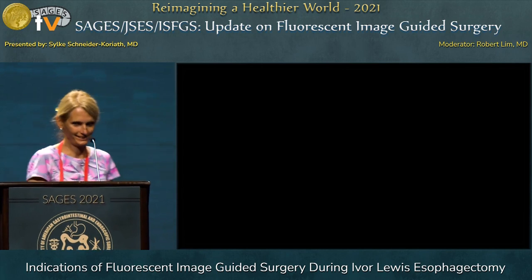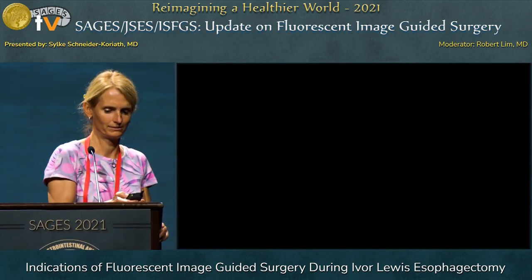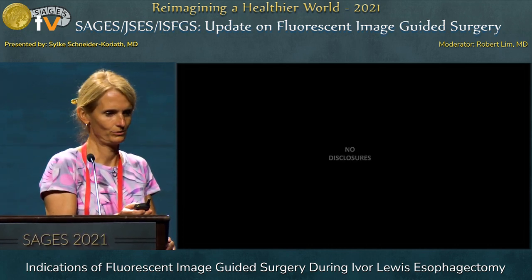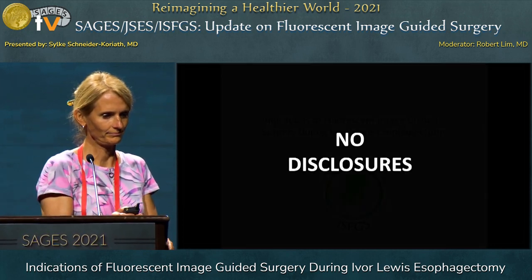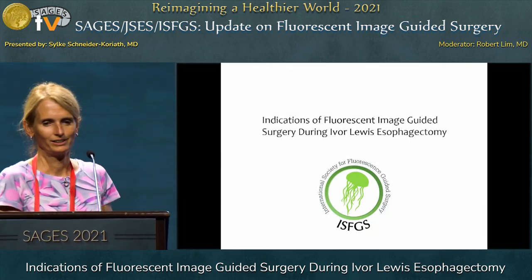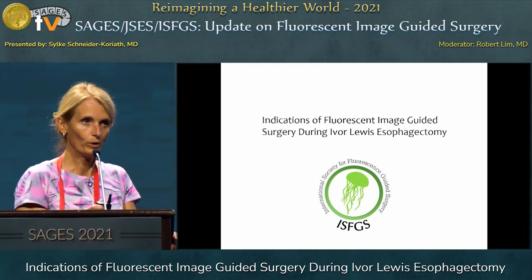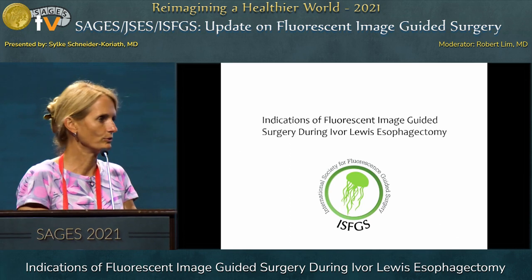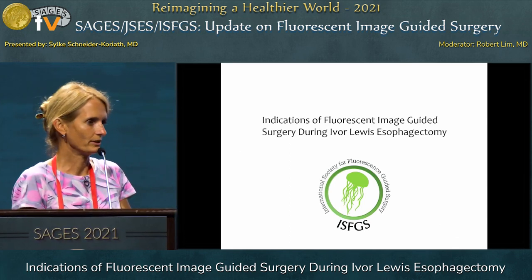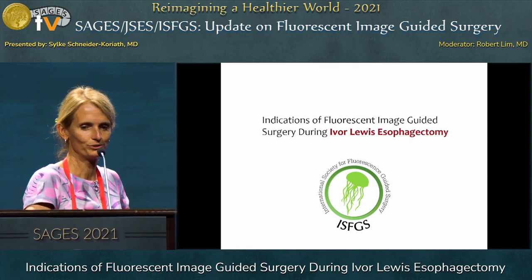Thank you so much, ladies and gentlemen. There is not much to add to what Raoul said — we have pretty much the same presentation. I just wanted to give you a little overview about the use of ICG in esophagus surgery, as Raoul already did, especially Ivar Lewis esophagectomy.